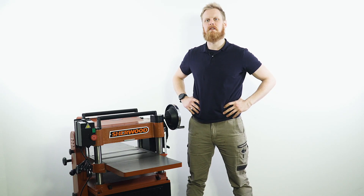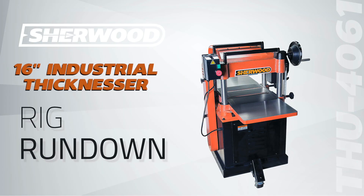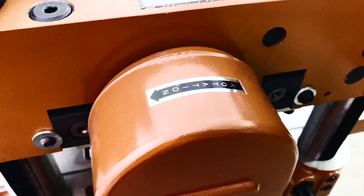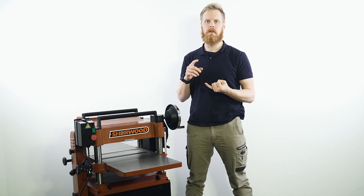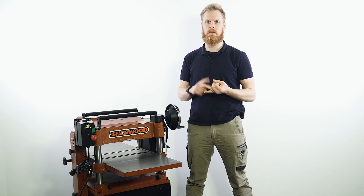Hi, I'm Jake. On this episode of Rig Rundown we're going to take a look at Sherwood's 16-inch industrial thicknesser. When we're referring to a thicknesser as an industrial machine, we're referring to its capacity for three-phase power. This model comes in four different variants: either 15 amp with a straight blade or helical cutter, or three-phase with a straight blade or helical cutter.